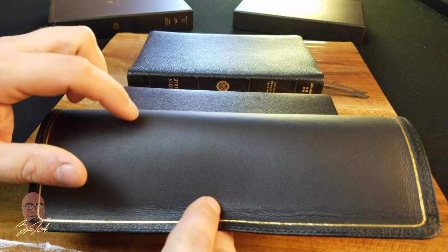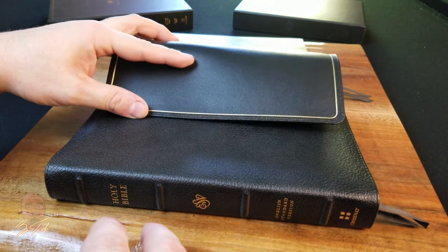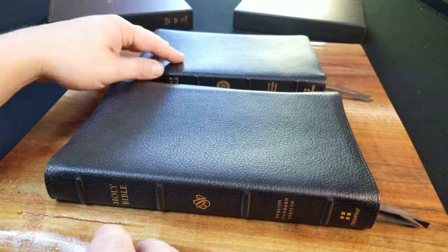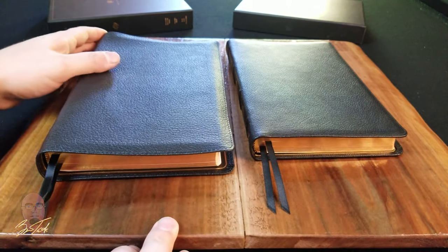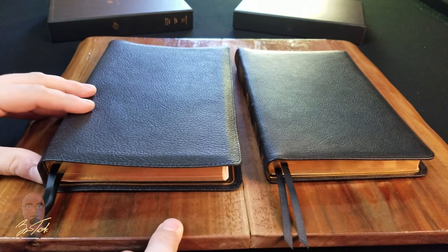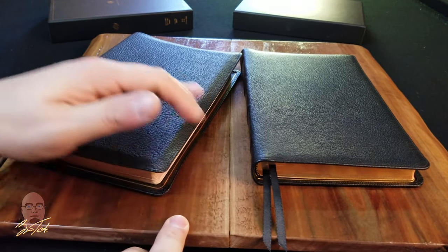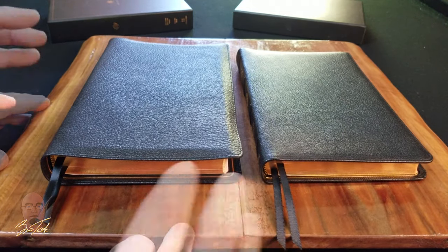The Premium Thin Line appears to use a split calfskin liner, while the Heirloom edition uses a top-grain calfskin liner, giving it more rigidity and longer-lasting durability. So there are a few differences in materials — slightly higher quality materials in the Youngblood-printed and bound editions. But if you can live with those discrepancies, you'll probably really like the Premium Thin Line. For me, the kicker is the yap — I'm really happy they went with a larger yap, and I think that's a big deal in the industry today.